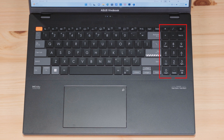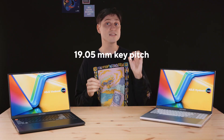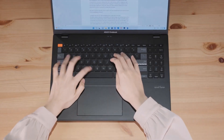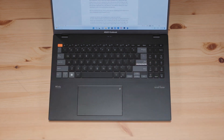There's a number pad on the right, which is great if you have to punch in a lot of numbers, and all the buttons are exactly where they should be. The key spacing is exactly the same as on a desktop keyboard — 19.05mm from the center of one key to the next. That's important, so all the muscle memory of what key is where and how far you need to stretch a finger to reach a certain key just works, and you don't have to relearn how to type.